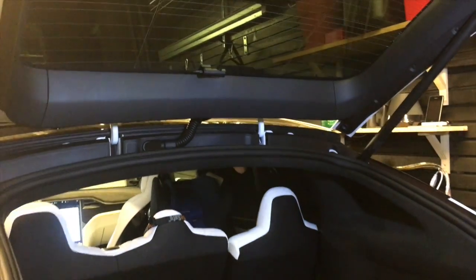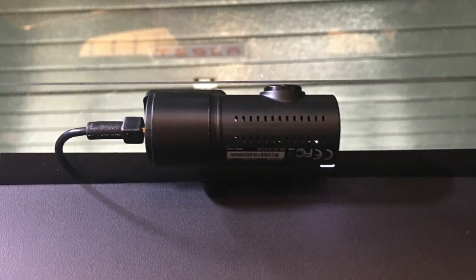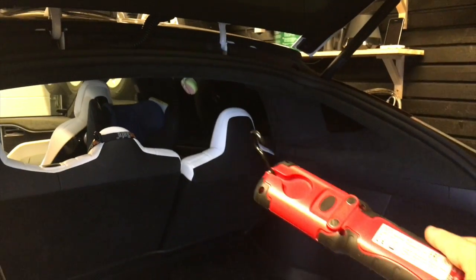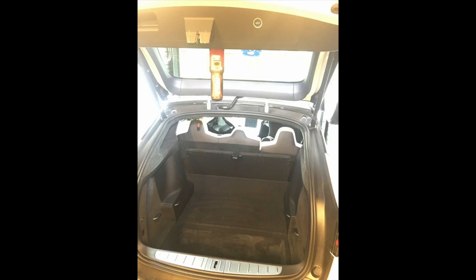I'm going to show you how I mounted the rear camera. First thing you need is some decent light. I use this kind of LED light — you can just hang it underneath. You can pop out this plastic piece and hang anything up here, it's a very useful thing.